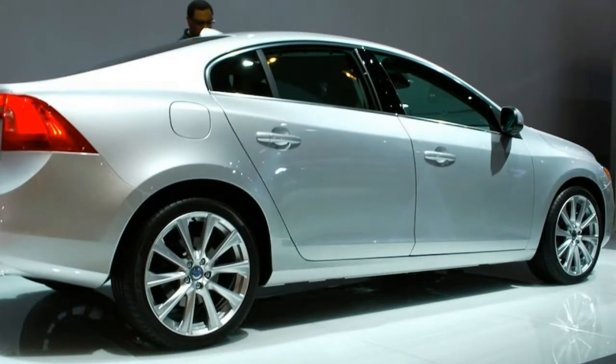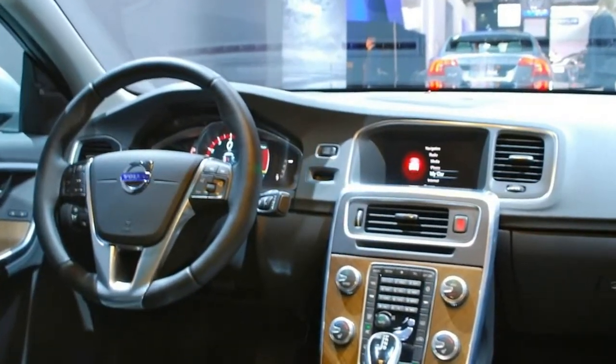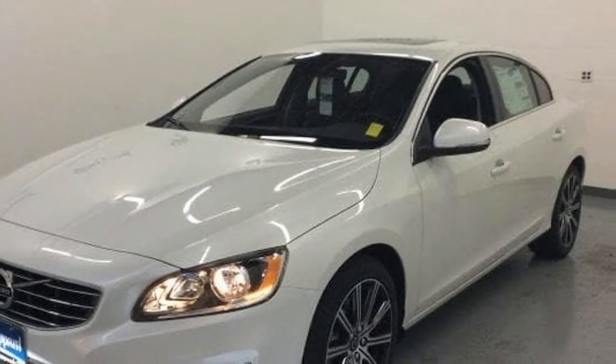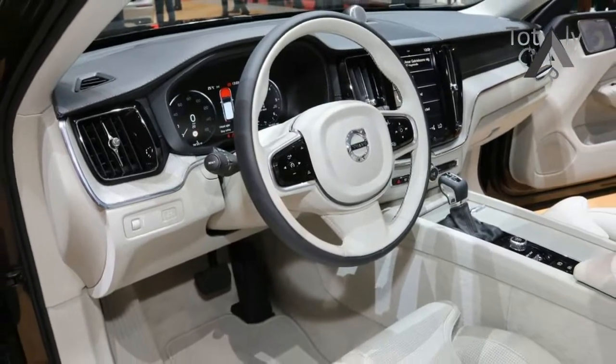Salient facts about this S60 Inscription model are that it has a 3.1-inch longer wheelbase to add 3.0 additional inches of legroom into the back seat and, like many other Volvos of late, its drivetrain is a fresh 2.0-liter direct-injected turbo mated to an 8-speed automatic transmission.